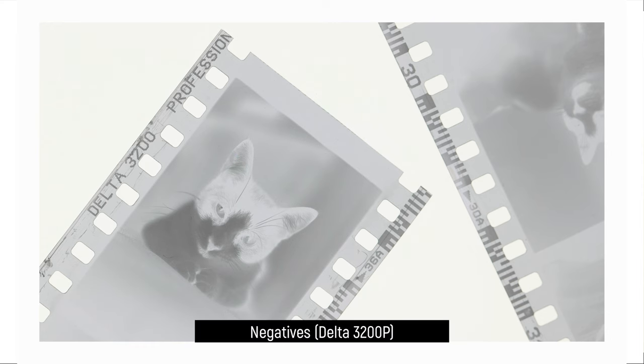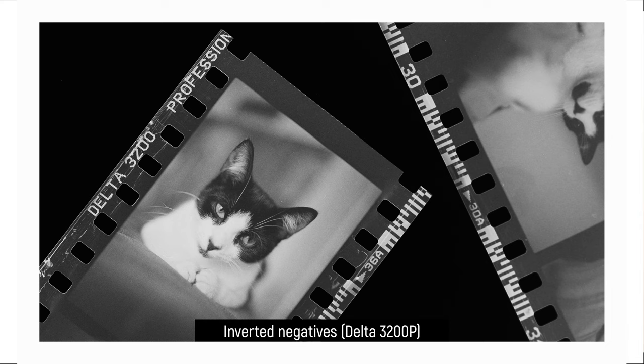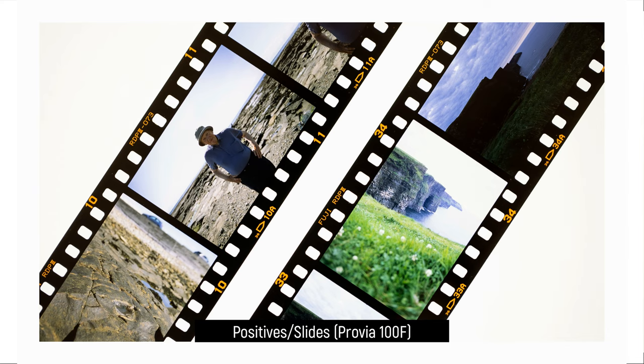Color reversal film or slide film is markedly different from your typical color negative film, which is what most people are familiar with, in that instead of a negative image where you have to flip the colors either in the printing or scanning process, you actually get a final image right there in front of you, and it's pretty magical the first time you see them.